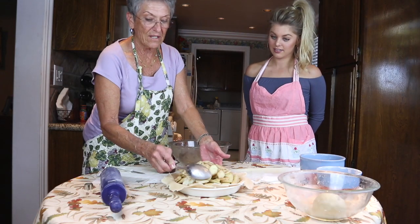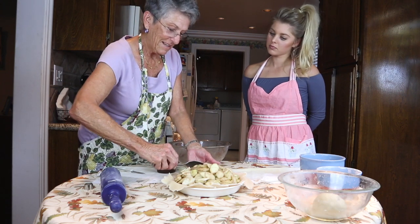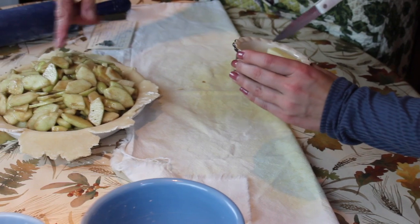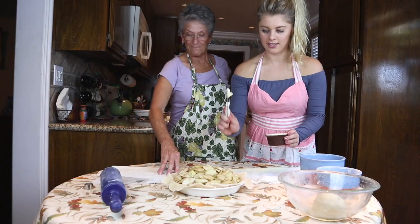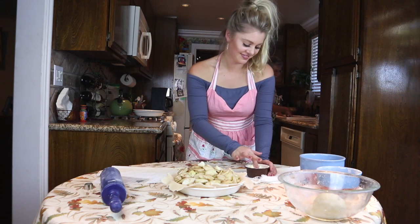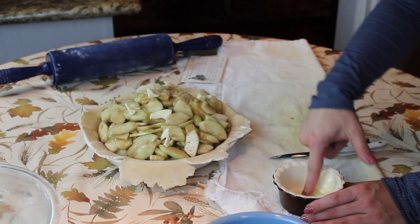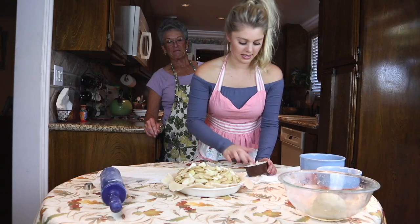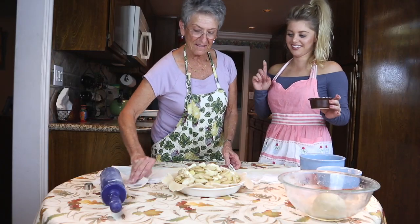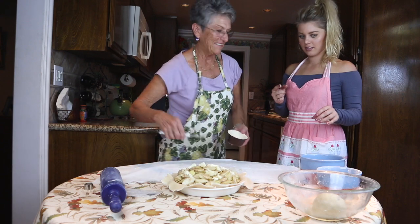It looks like a lot of apples but they cook down, so we'll probably end up with the crust up in the air and the apples down in the bottom — that's just what it does. Now dot two tablespoons of butter across the top of the apples. Nothing is homemade without butter! It doesn't really need to be all that precise — the recipe just says 'dot' without specifying exactly where.